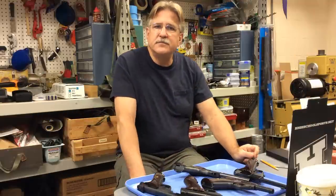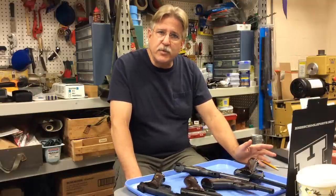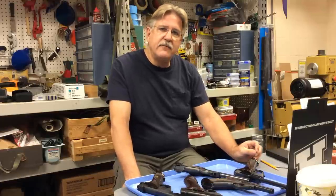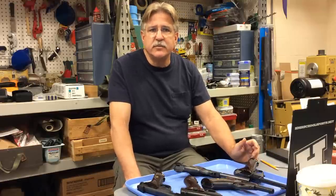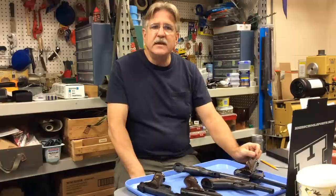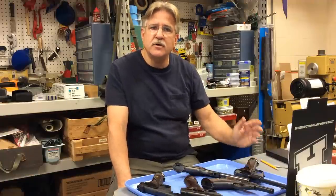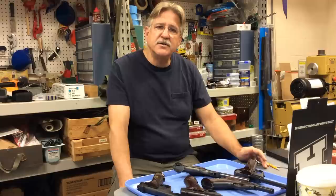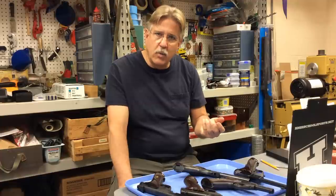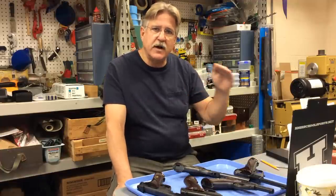Those higher-end guns are basically designed for competition. They go by names of Supermatic, Supermatic Trophy, and Olympic. They have very nice adjustable triggers, adjustable sights, and come with a very heavy ported barrel that has machined ports. They also have barrels that accommodate removable barrel weights. So those guns are more expensive — they're on the higher end.